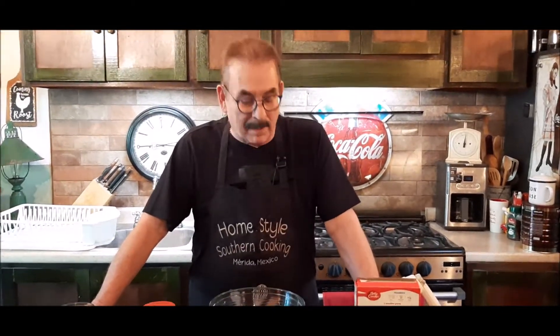Hi, this is Jim Mann with Homestyle Southern Cooking, and boy do I have a simple recipe for you today. As you all know, I love pumpkin, but somebody passed this along to me. I also like gingerbread, and I know you usually think about gingerbread during the holidays, but I like gingerbread year-round. I have a long recipe that I make gingerbread, so I'm going to try this to see how it turns out. It's a cake mix hack that somebody sent me.